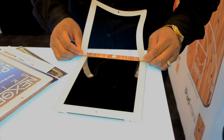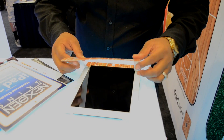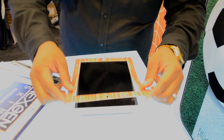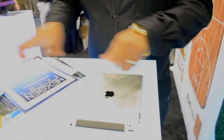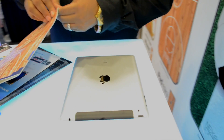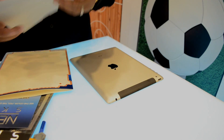You also have some for the iPhones, right? Yes, we actually go all the way back to iPhone 3 — iPhone 3, 4, 4GS — and also the iPhone 5, as well as iPod Touch 5th generation and iPod Touch 4th generation.